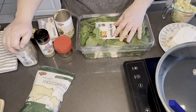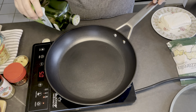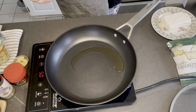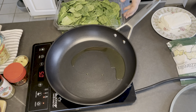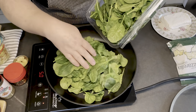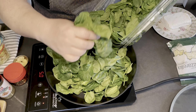I also forgot to mention you're going to need a little bit of olive oil to sauté the spinach. Start with just a tablespoon or two of olive oil, then dump in all that fresh spinach. You'll be amazed at how much it's going to cook down — this pan doesn't look big enough, but you'd be surprised.